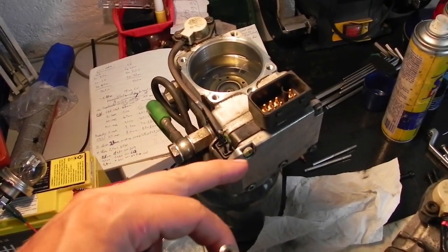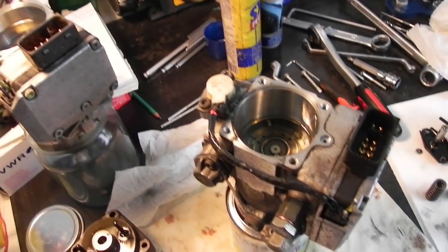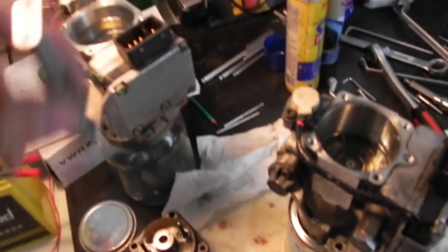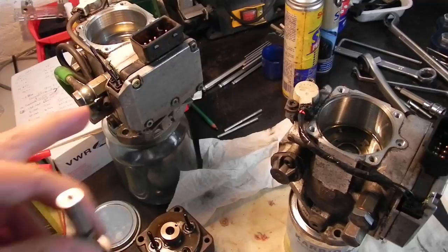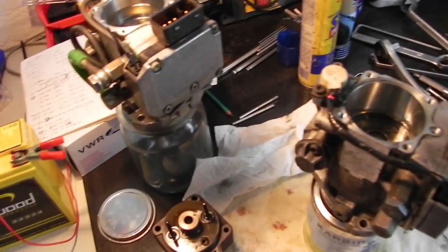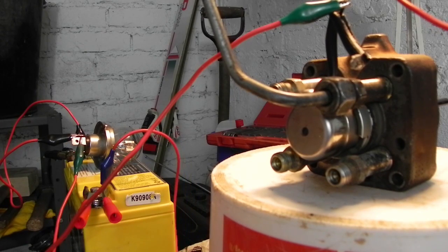I suspect the issue is with the electronic boards in the PHG unit on top of the pump, rather than any other components. Maybe only the solenoids could make a difference. We will test this by swapping the heads from the perfectly fine working pump into my pump, since I have no special tool to swap just the solenoids instead of the complete head.